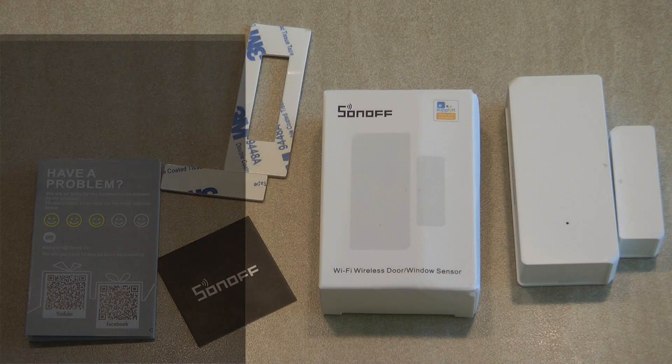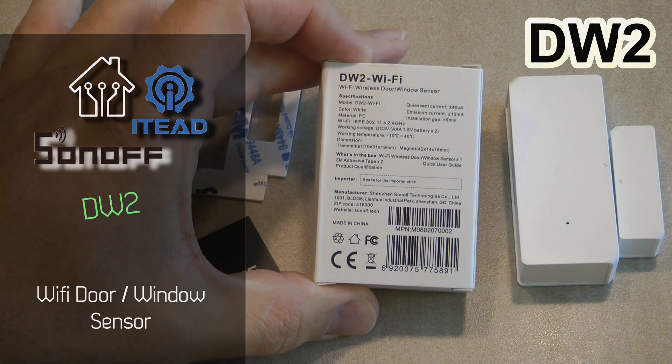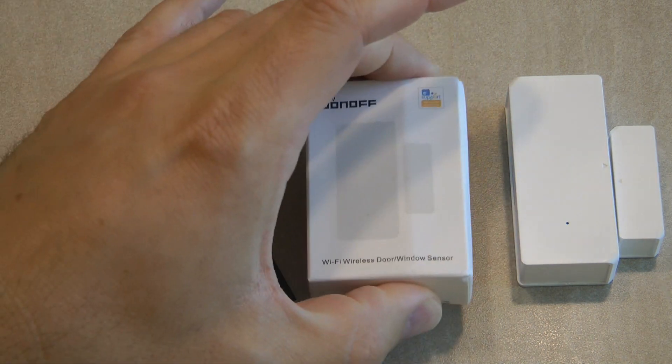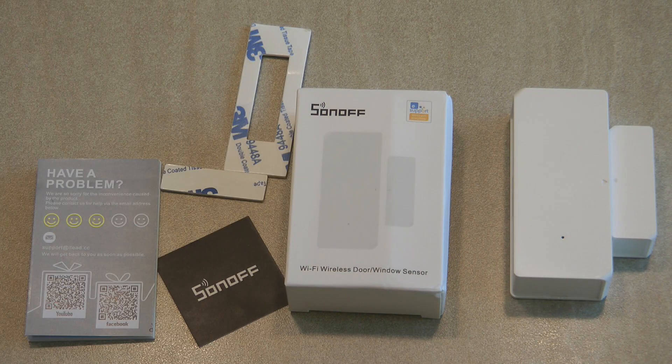Welcome to a new video in my home automation series. Today I'm going to review another Sonoff product — this is the Sonoff DW2 Wi-Fi, a Wi-Fi door or window sensor.